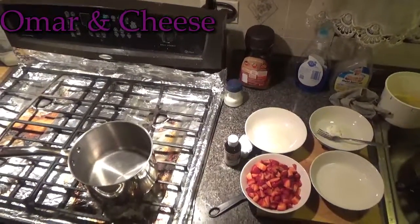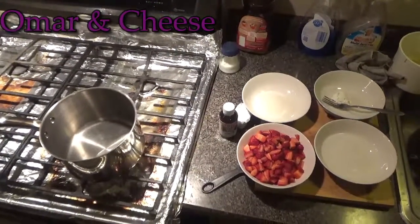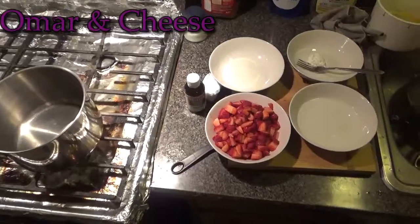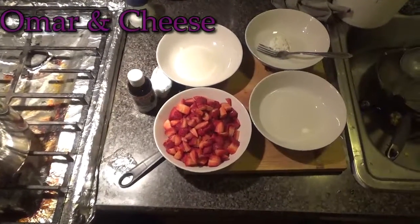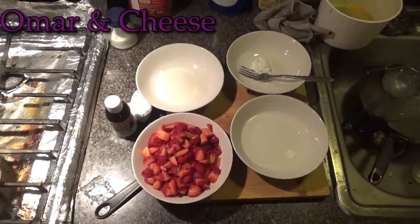Hey guys, so today we're going to start off making our strawberry filling. We have our saucepan. We got two cups of chopped red strawberries, a third cup of sugar, a third cup of water, a teaspoon of vanilla, and a tablespoon of cornstarch.